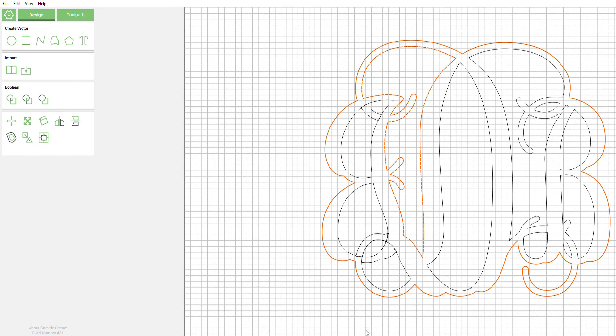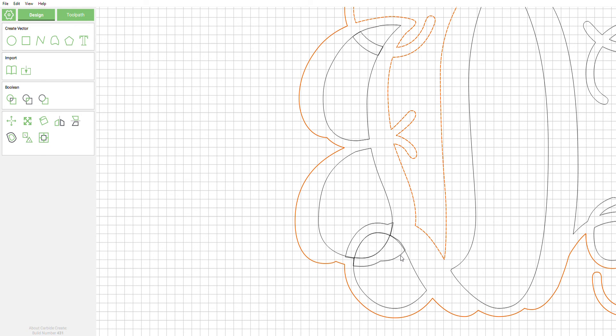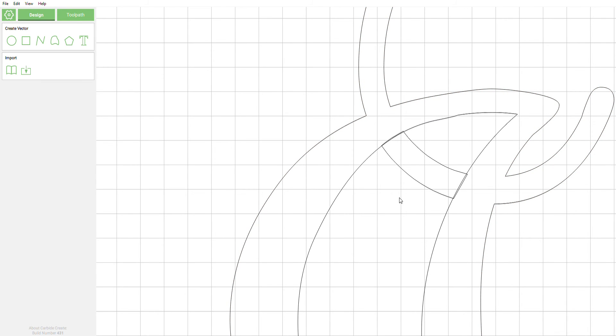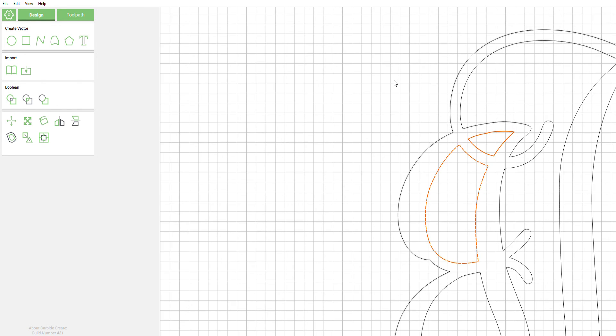As you can see down here it did the same thing, but now the difference from before is we still have these little loops still in there. So just like before — we don't want the outside line dashed, we want the interior line dashed — hold Shift, deselect it and reselect it, and we're going to do our boolean subtraction. That cleans it right up nicely.